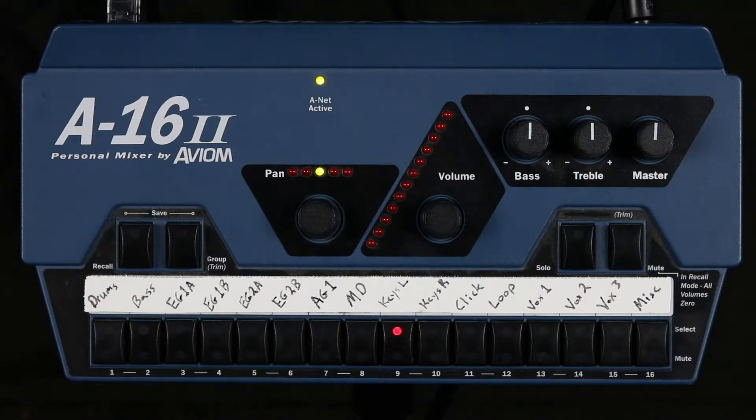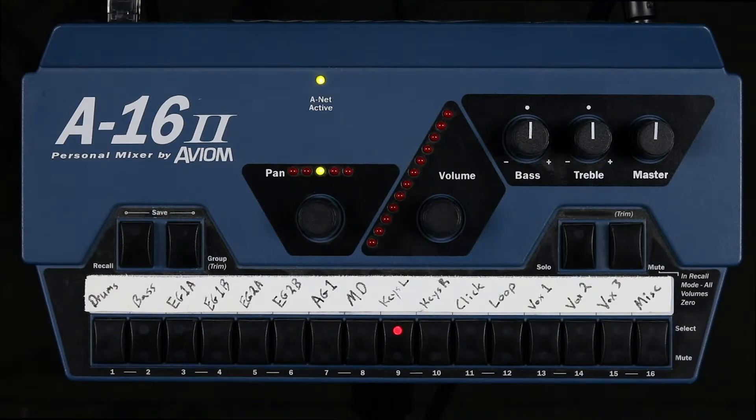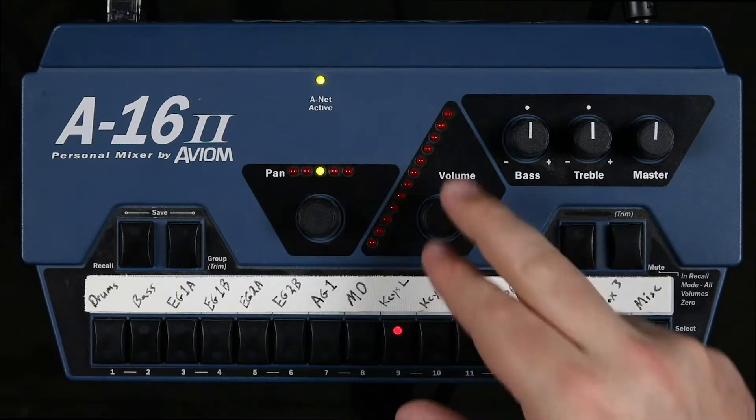So now I'm going to walk through these five steps and demonstrate how I would build my mix from the ground up. For this demonstration, I'm going to build my mix as if I were playing keys in the band. So first, I want to make sure I can hear myself. I'm playing keys, and if you'll look here, you'll notice there are two keys channels — keys left and keys right.